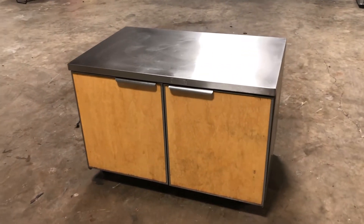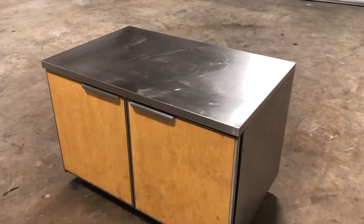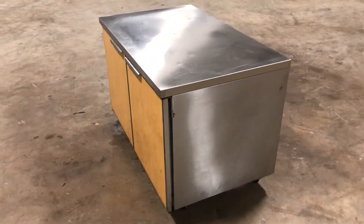We're doing a walk-around video on this Randall under-counter rollable refrigerator. This is a very expensive unit — they're going for around $6,000 new, before shipping or tax or anything like that. So these units are very expensive.